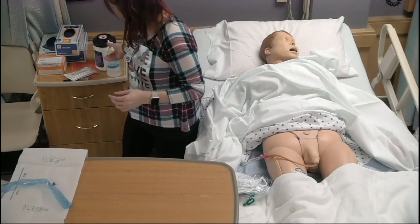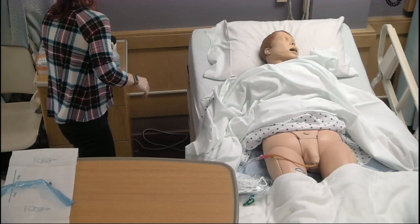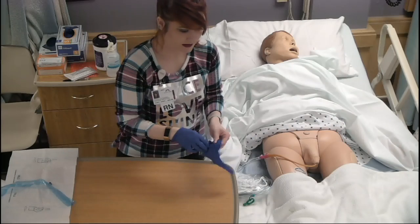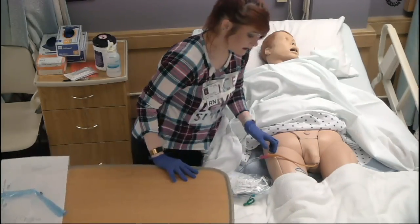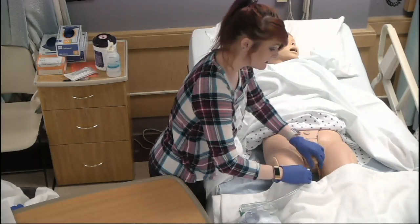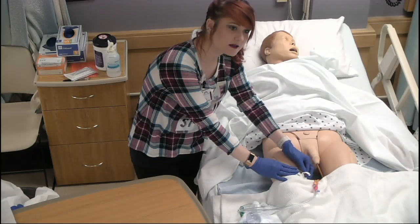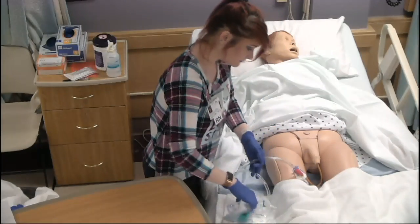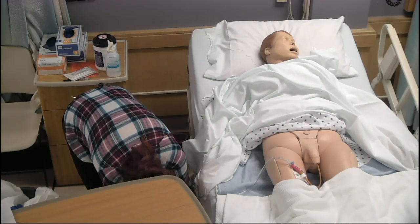Do some hand hygiene and put on gloves. Now place the catheter into the stat lock — verbalize that you're replacing the foreskin back over top of the catheter first. There is an arrow on the outside of the stat lock that needs to be facing up toward the patient so it goes in correctly. Close the stat lock. Make sure the tubing goes over top of the patient's leg and then secure it to a non-moving part of the bed.